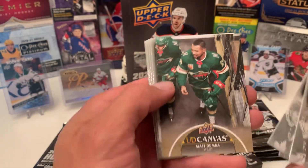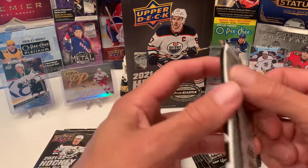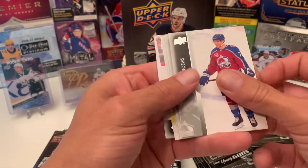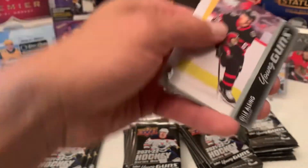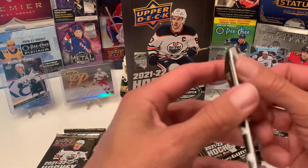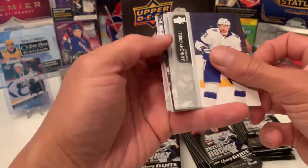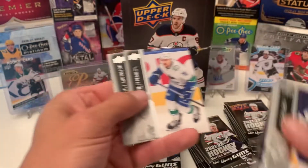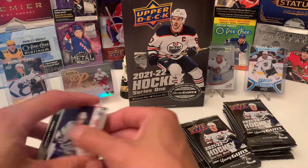And the first canvas is Matt Dombaugh. And then of course I gotta pay attention to the French variant — should be getting one per box. Dave DeBrus, Saro Spinnington. And then for Young Guns is Oli Hausing. Canvas Black — Conor Hellebuck. Let's put the canvases in the pile.